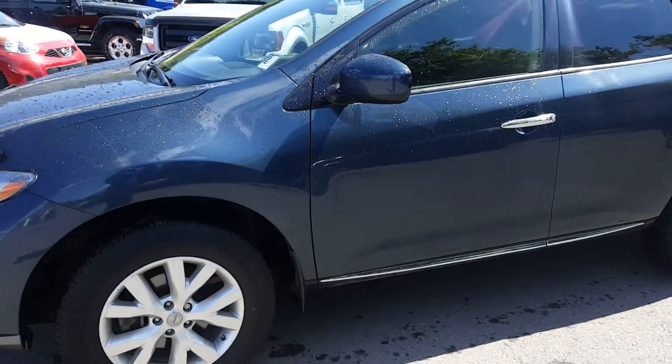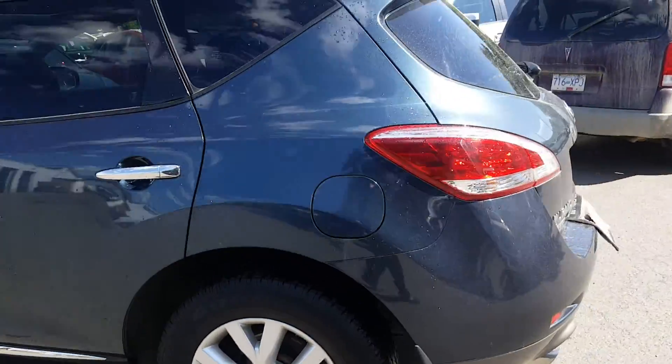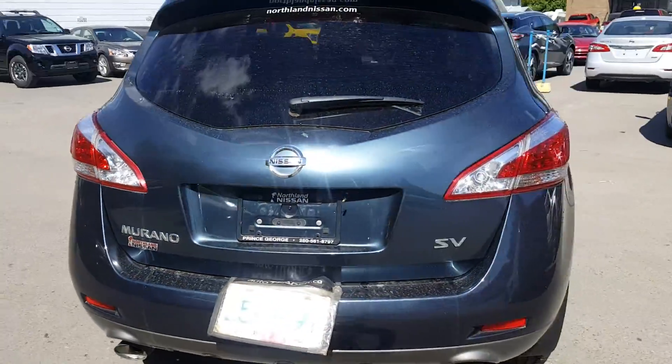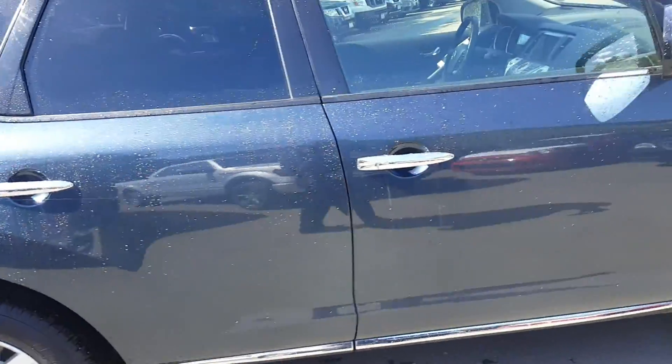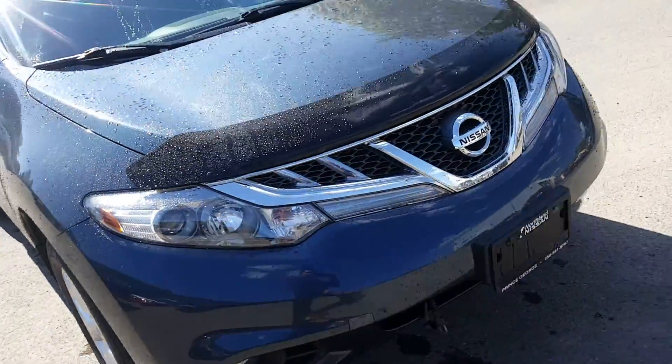Hey guys, I'm Sia down here at Northland East. I'm gonna give you a quick look at this 2013 Murano SV, arctic blue in color — I took it in here on trade. As you can see it's in really good condition, really nice looking vehicle with no apparent body damage or anything like that on it.